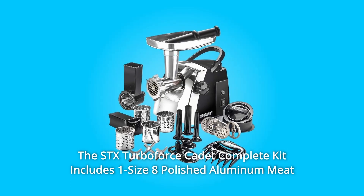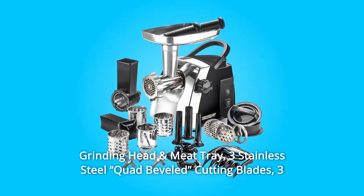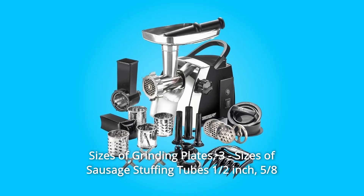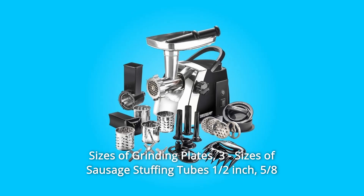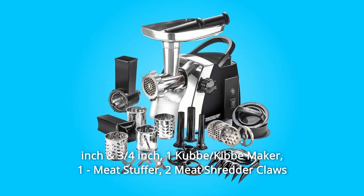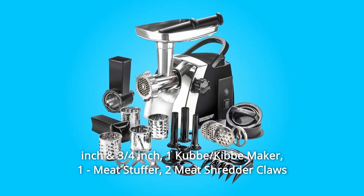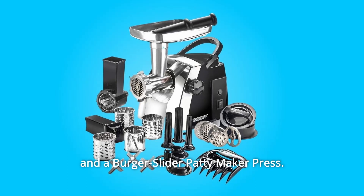The STX Turboforce Cadet Complete Kit includes one size 8 polished aluminum meat grinding head and meat tray, three stainless steel quad beveled cutting blades, three sizes of grinding plates, three sizes of sausage stuffing tubes (half inch, five-eighths inch, and three-quarters inch), one kubbeh maker, one meat stuffer, two meat shredder claws, and a burger slider patty maker press.